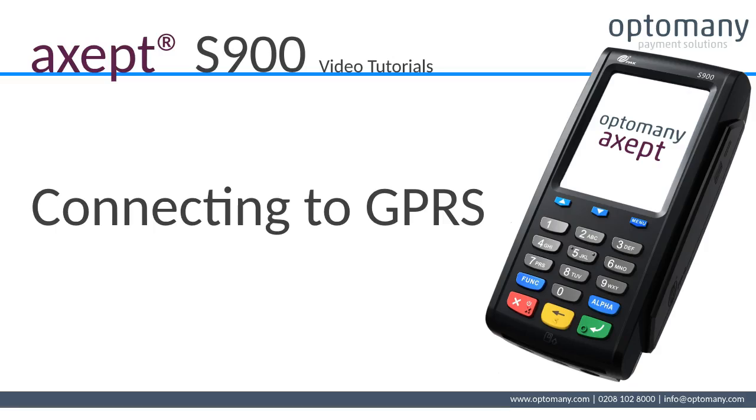Hello and welcome to Optomedy's video tutorials. In this video we will be connecting the terminal to GPRS.